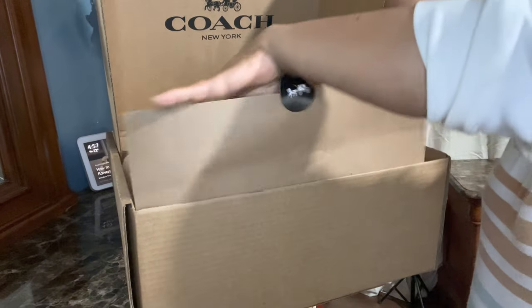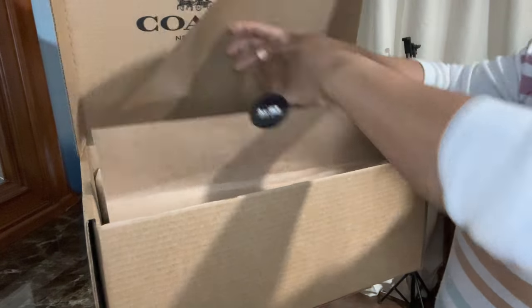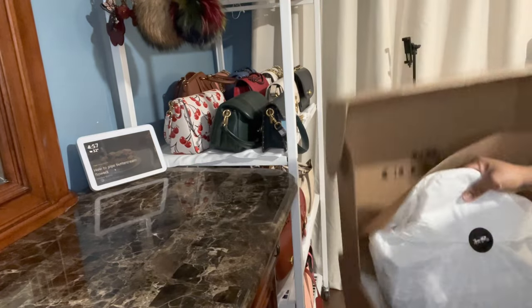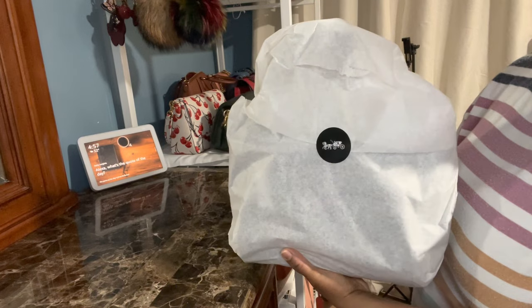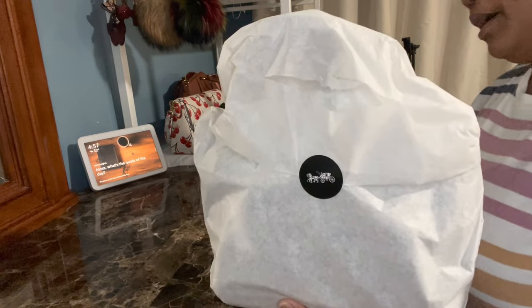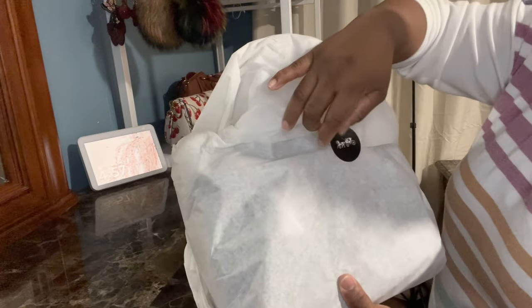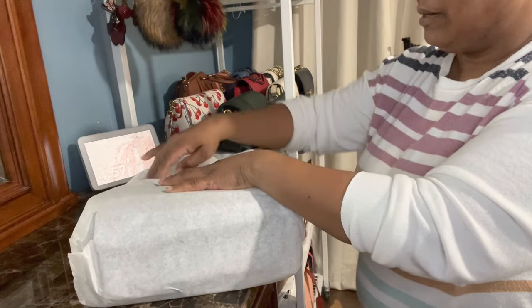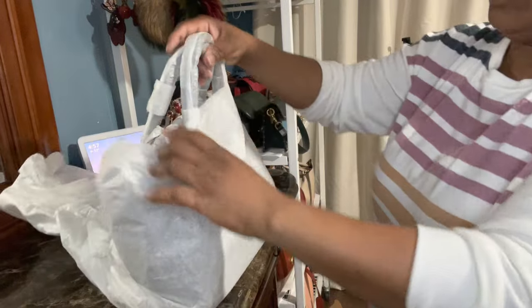This is an item from the Coach sale as well. I'm actually hoping they did a better job with packing because I've been getting a lot of bad packaging. It does look like it's a lot better than the packages I've been receiving lately. As soon as I take it out I can see it's packaged better than the ones I've been getting. Let's go right ahead and open this.